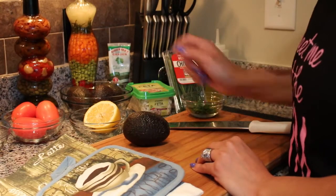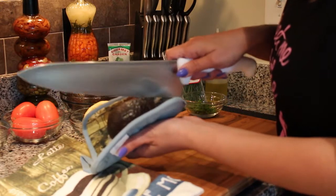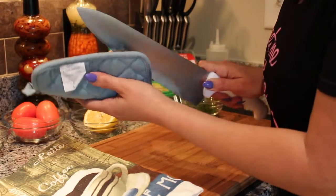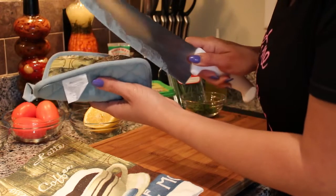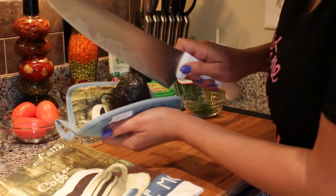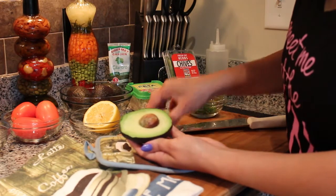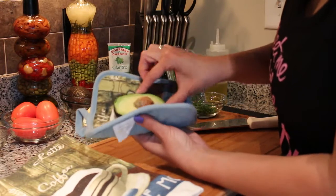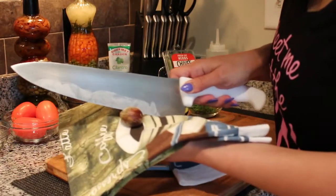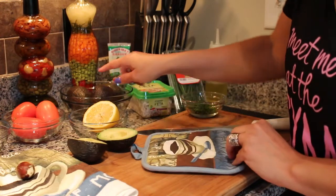I have an avocado here that I grabbed from the bowl and I'm about to cut it. I have a pot holder here for grip and I'm going to cut it in half in a circular motion — the pot holder really helps in giving it a good grip. I'm going to twist it and there you see the seed. We're going to take the seed out by snapping it towards the left so it comes out, then grab a kitchen towel to take it off the knife. We're going to do the same thing with the other avocados.